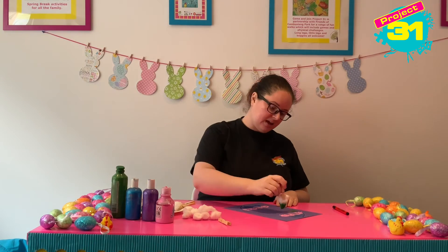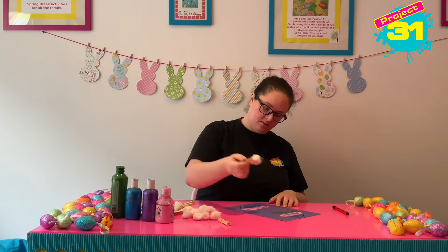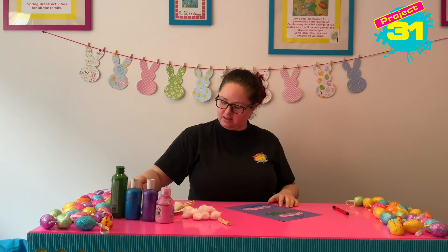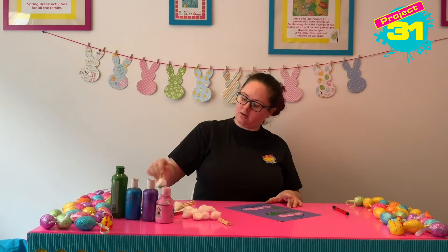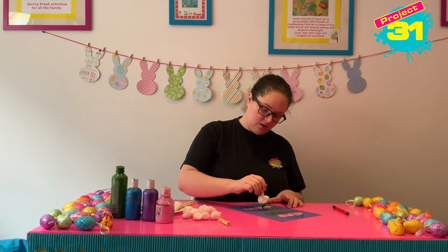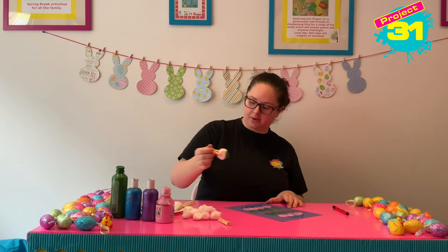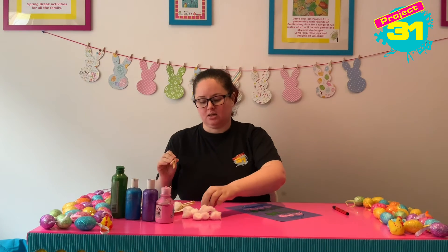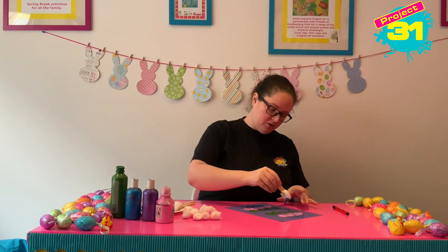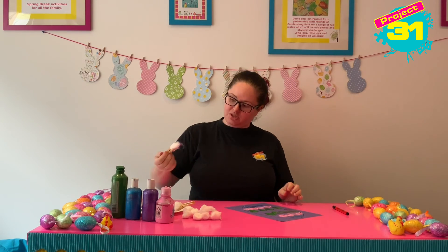I'm making a nice pattern on my egg, kind of using the cotton wool like a paintbrush this time to make it a little bit longer. What different shapes can you make with your cotton wool? Are you drawing with it or are you just printing and stamping with it? I'm going to choose my last colour now. I'm going to go back to one piece of cotton wool.